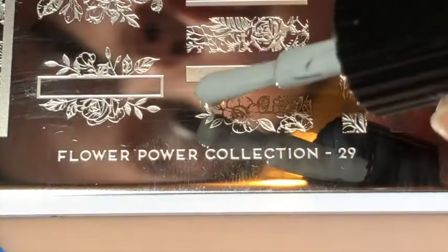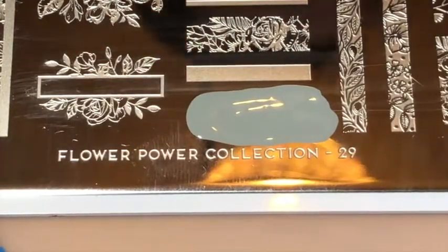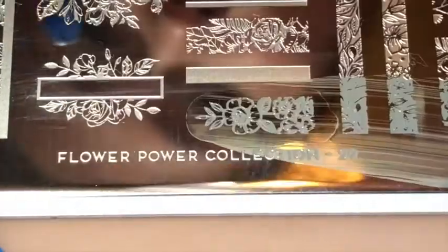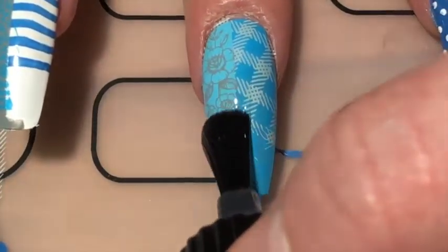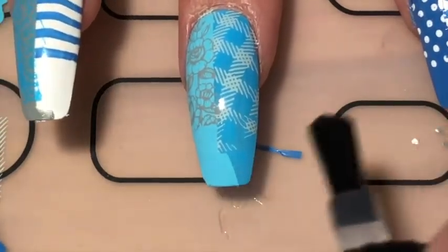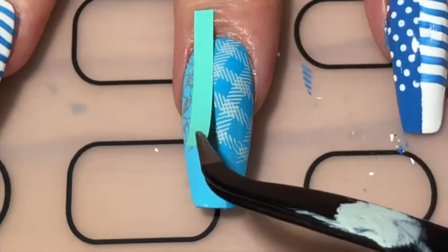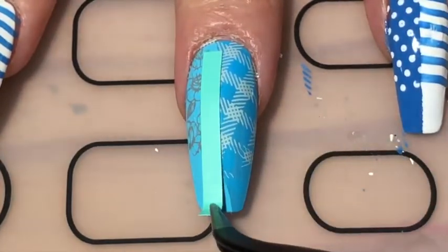While the polish was still wet I removed the vinyl to create a straight line. Then once the polish had dried, I used my MoU London Flower Power 29 stamping plate and a medium grey polish and stamped the floral pattern onto the left side of the nail — the little square we just created. Same as before, once that had dried, I applied a layer of smudge-resistant top coat and waited another 15–20 minutes.